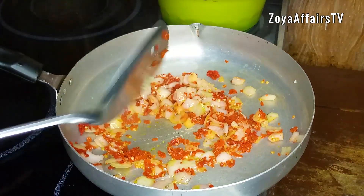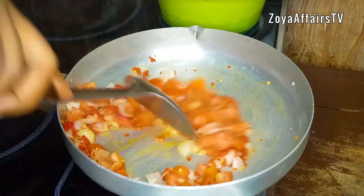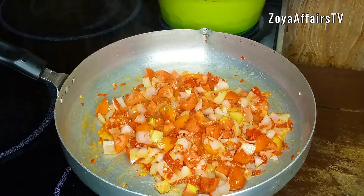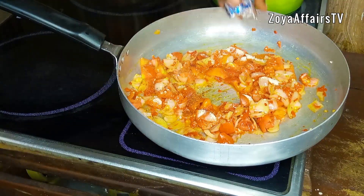Next I'll add the diced tomatoes and fry this for another one minute. After frying, I'll add in the seasonings and stir everything together.